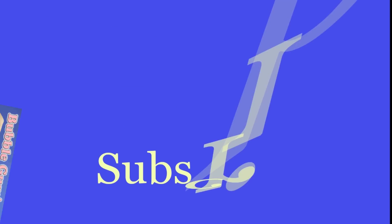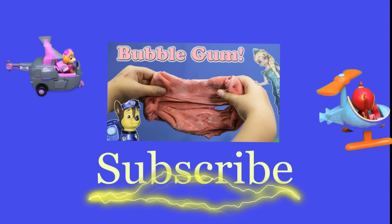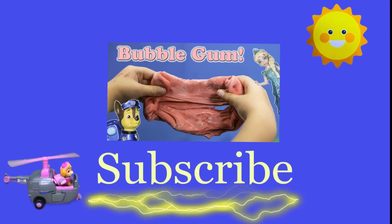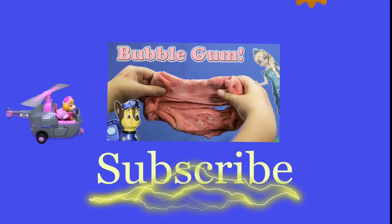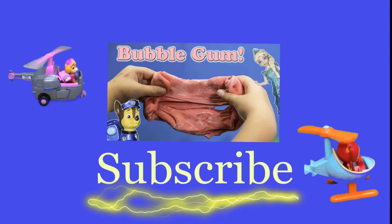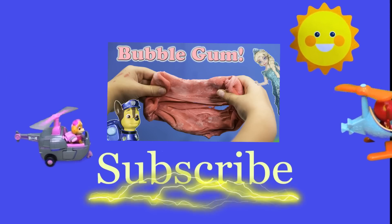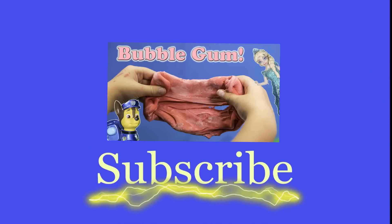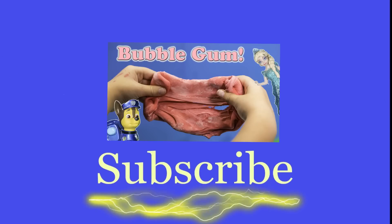Hey there everyone, thanks for watching our video. Make sure that you subscribe to the Engineering Family so you can see lots of cool videos. There's another cool video right there — you can select and watch it. I think you're really going to like it. Is it Team Umizoomi, Paw Patrol, Surprise Eggs, Frozen, Blaze, Masha? There are so many videos to watch. Bye!